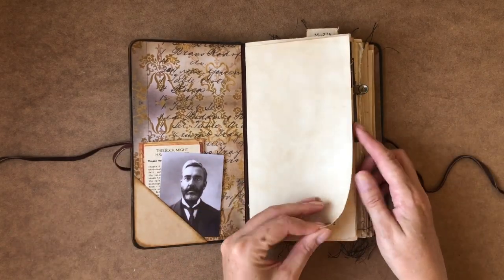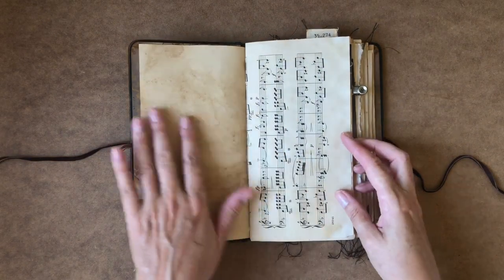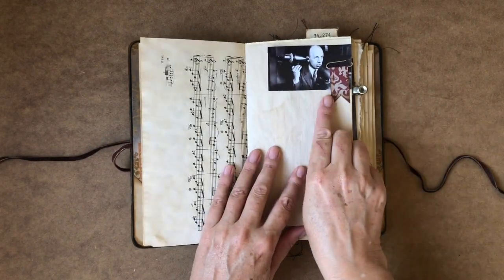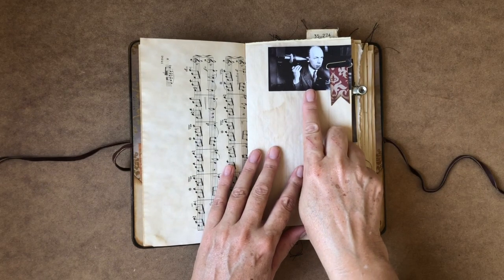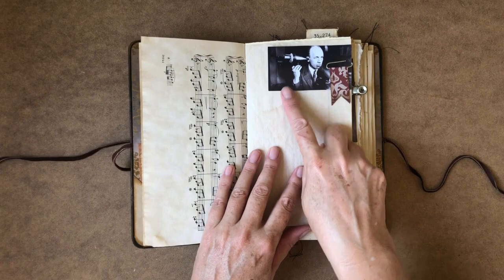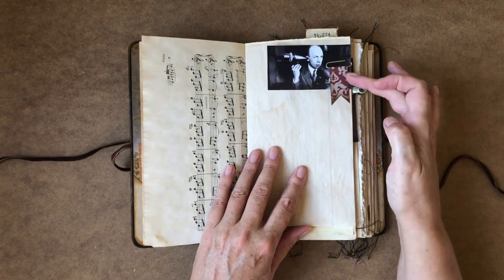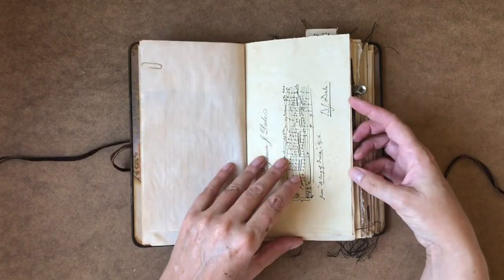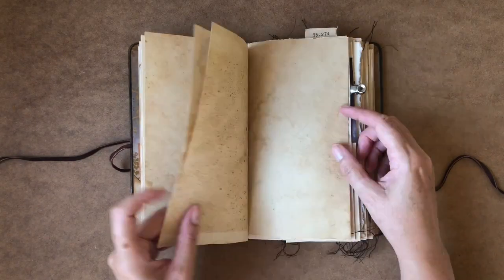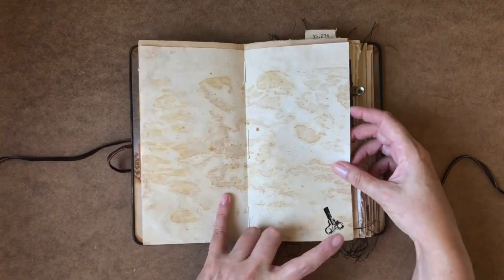So I'm just going to do a quick flick through. We've got tea-dyed papers, music tea-dyed papers. I've included a few old photographs from Alexander Bell's time — of the first telephone. Here are some embellished paper clips, some old book pages, and some rubber stamping.